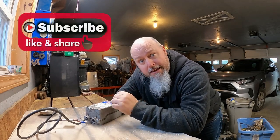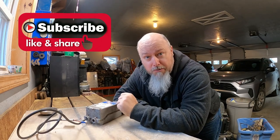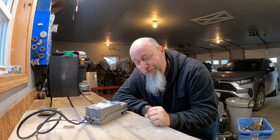For those of you that have been around for a while, you know what to do. But for those of you that are new to the channel, please feel free to like, comment, and share, as well as subscribe if you haven't done so already, and hit that bell. It means a lot to me, it means a lot to the YouTube algorithm, and it means a lot to the channel.